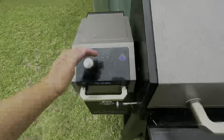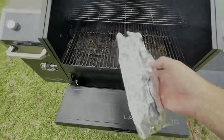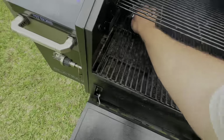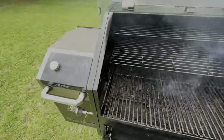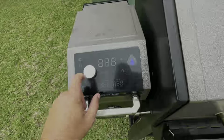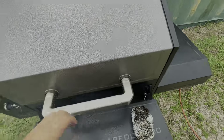We got it warmed up to about 300 — that's good enough to do what we need to do right now. We're going to clean these old grates off. Then we'll turn this thing down to low as it'll go, to the smoke setting. We'll let that cool down and start doing this thing — get that meat out here on it.